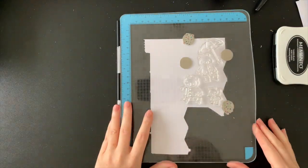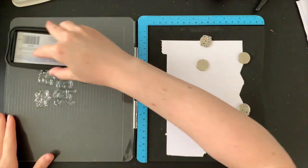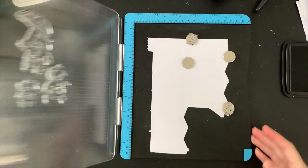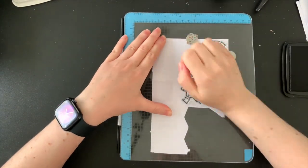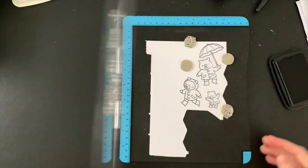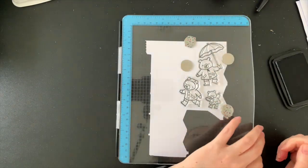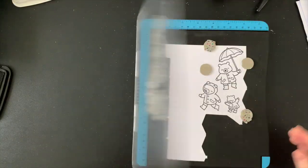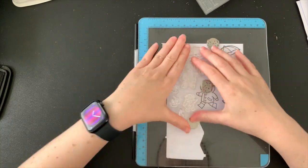Here I am stamping out all of my adorable images. I'm using all of the bears from this new stamp set and I'm using the largest one twice. This is a stamp set that when I first saw it, I thought maybe I don't need it — I really need the mice to add to my collection. It just wasn't one of my must-haves, but then I had this idea for this card and it ended up being the first stamp set of this new collection that I've purchased.